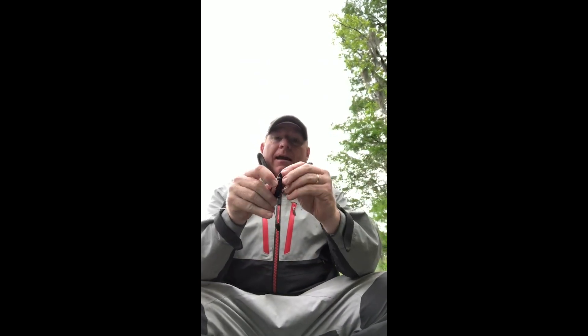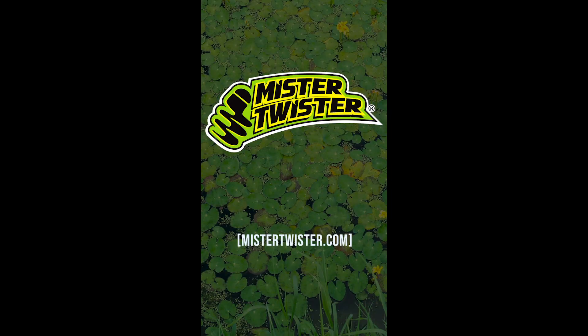We'll throw that one back right there, re-rig it, and let's go fishing again. Everybody take care, be safe, and God bless you. Follow Mr. Twister on YouTube for more great Twister tips.